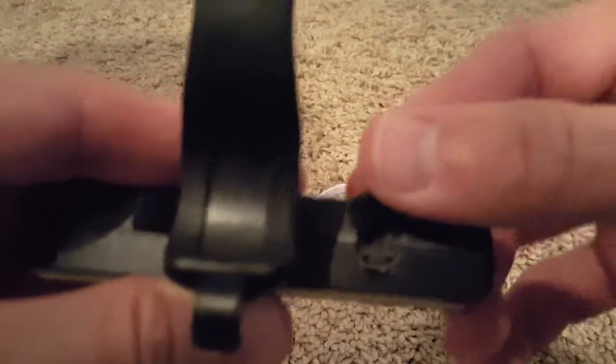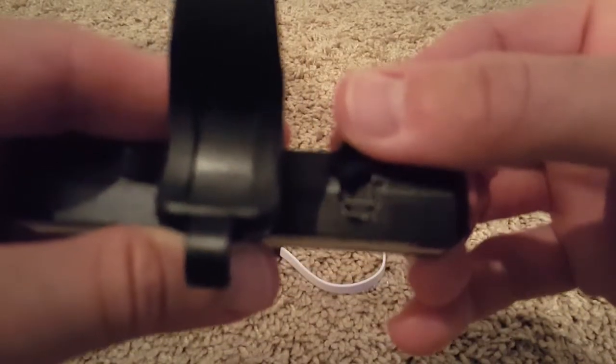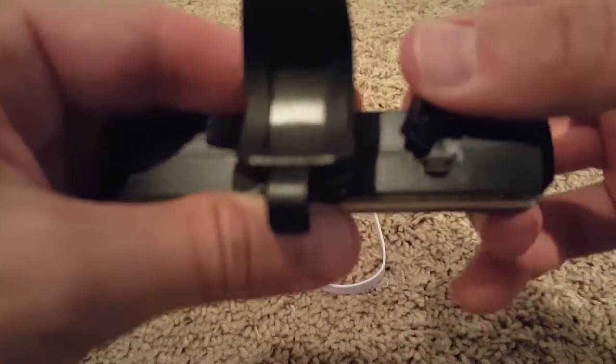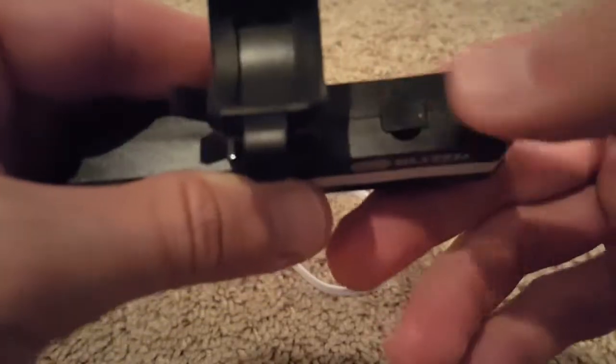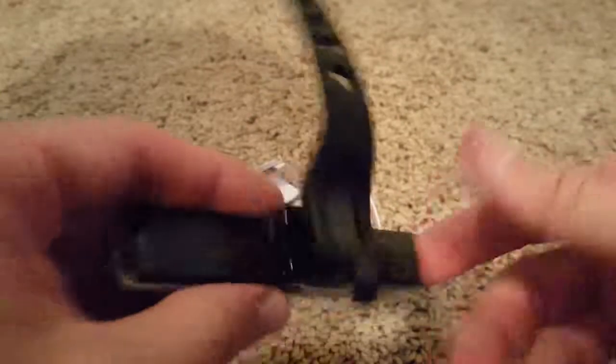It's protected but not perfectly protected, so I have no idea how long it will hold up against water. Against a little bit of rain it should be okay though.